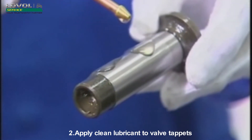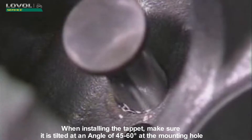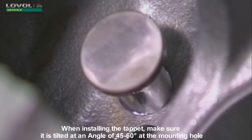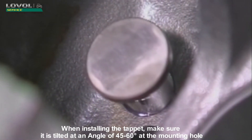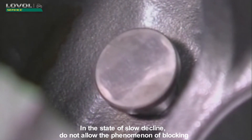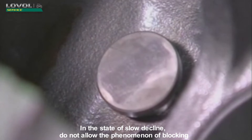Apply clean lubricant to valve tappets. When installing the tappet, make sure it is tilted at an angle of 45–60 degrees at the mounting hole in the state of slow decline. Do not allow the phenomenon of blocking.